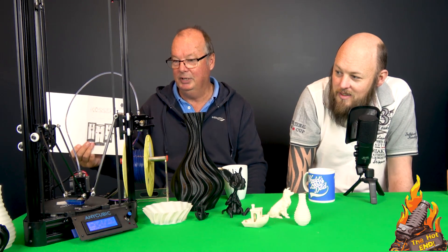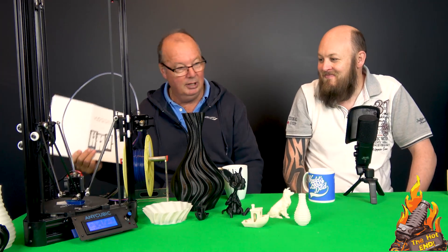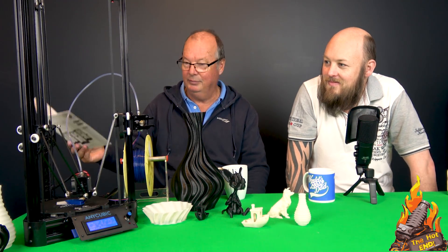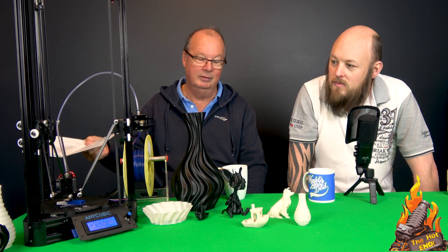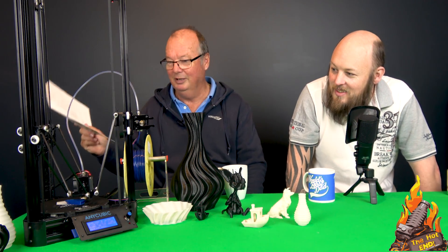Does it have a print fan? It comes with a print fan. Finally, after me railing on about it for months, this one does come with a print fan and duct — and it's pointed in the right direction, believe it or not. Not at the nozzle. It points at the print, which is brilliant.